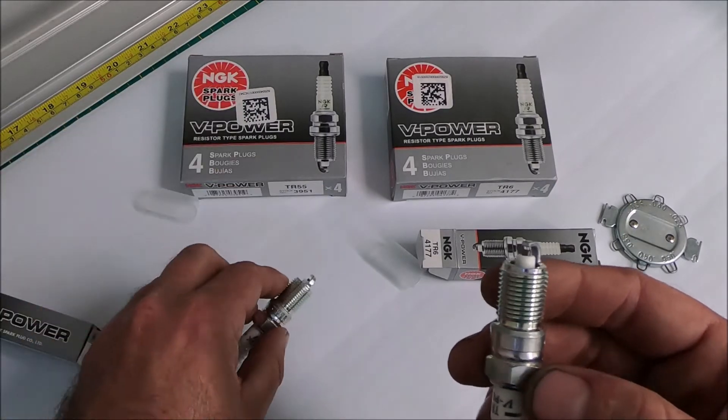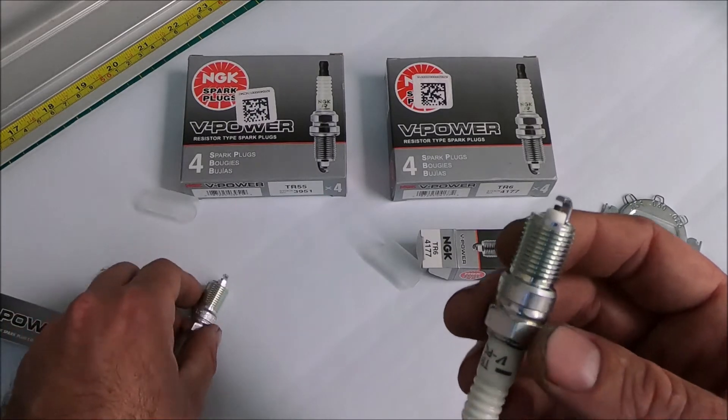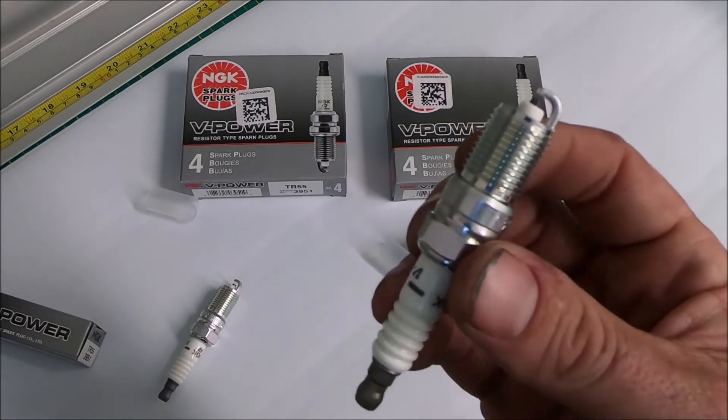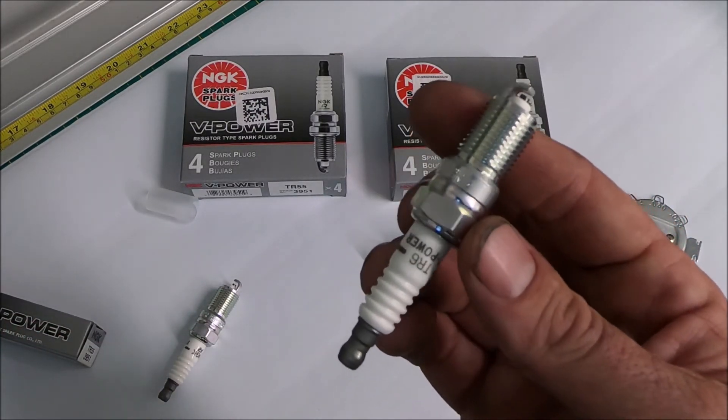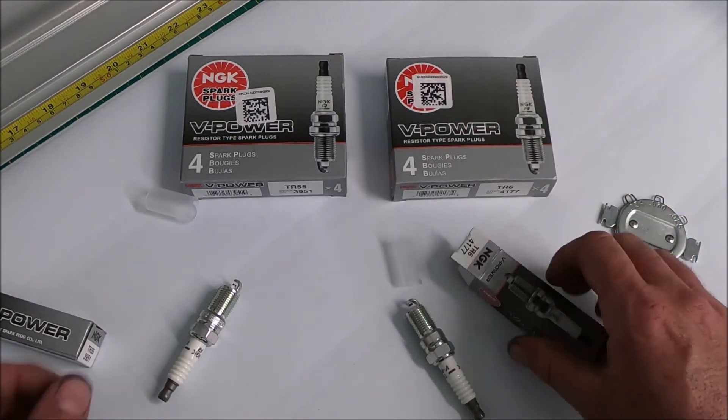So to summarize: naturally aspirated, go with the TR55, gapped at 0.050 to 0.055 inches. For supercharged, turbocharged, or nitrous, go with the NGK TR6, gapped to 0.032 to 0.035 inches.